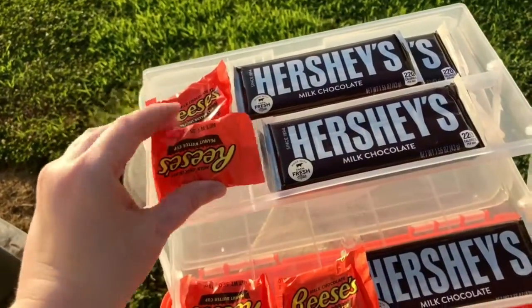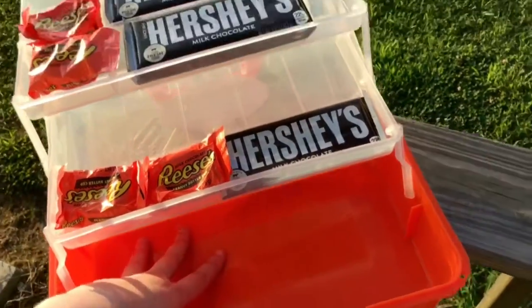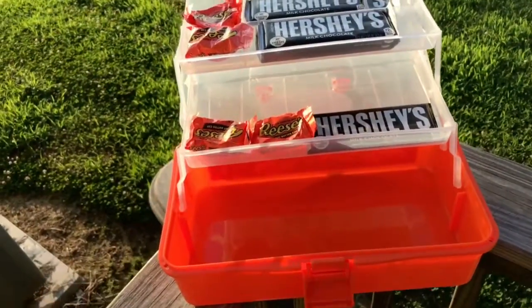I went ahead and put some chocolate bars in there. We do s'mores with Reese's too because we love it. Then in the bottom here you can do your big bag of marshmallows, and you can do graham crackers in this tray or even graham crackers down here. I love how it opens up.